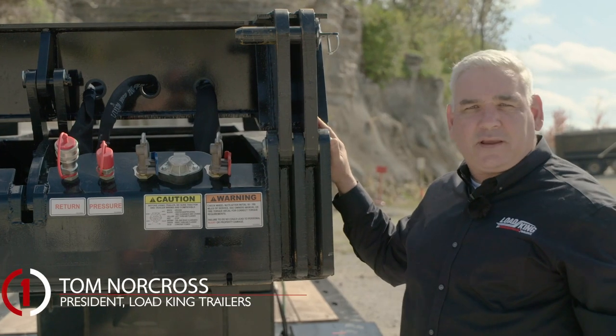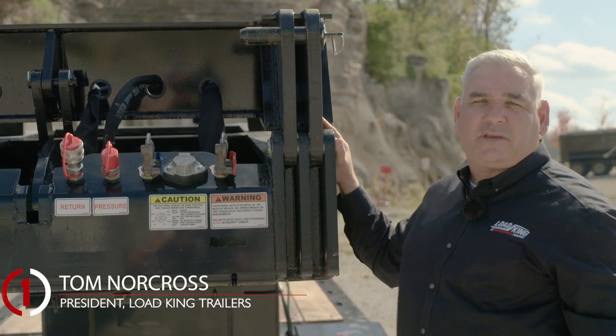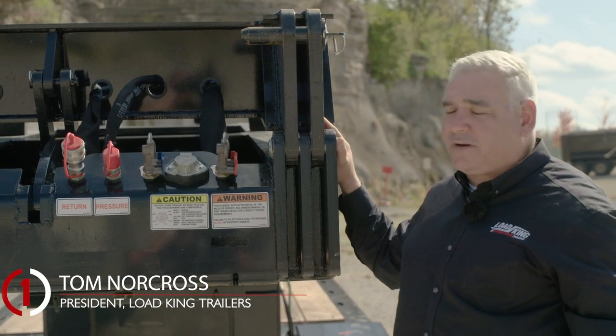Hi, I'm Tom Nortross, President of Load King Trailers. Today we're going to talk about the Load King 65-ton Signature Series.